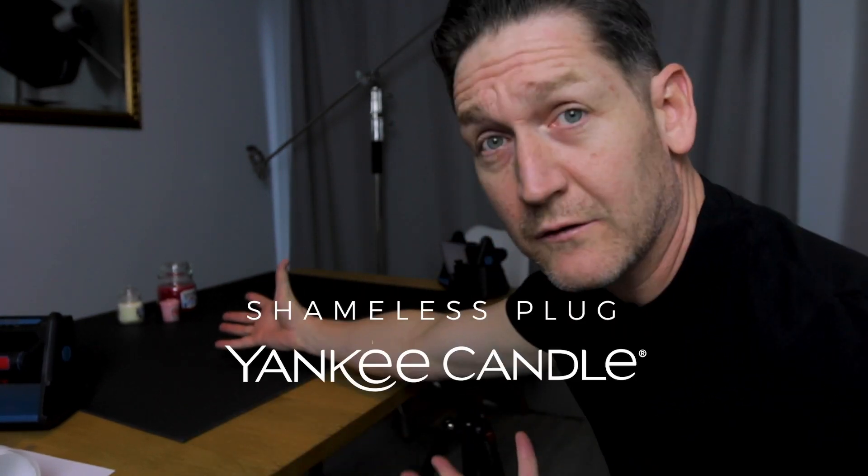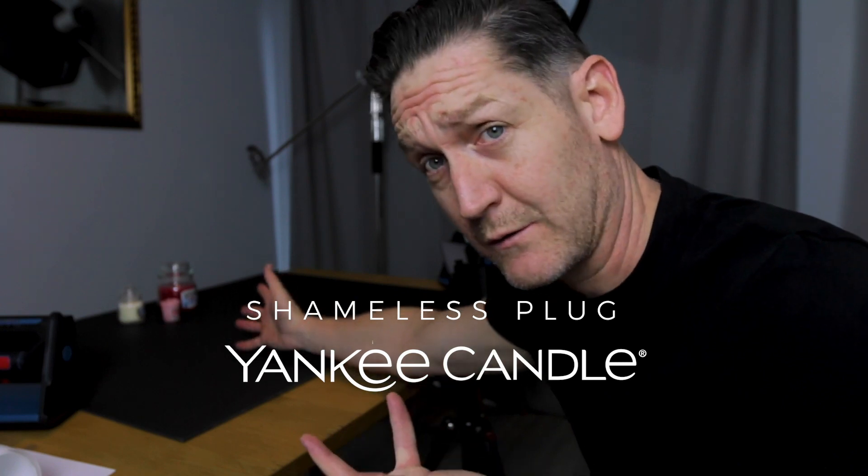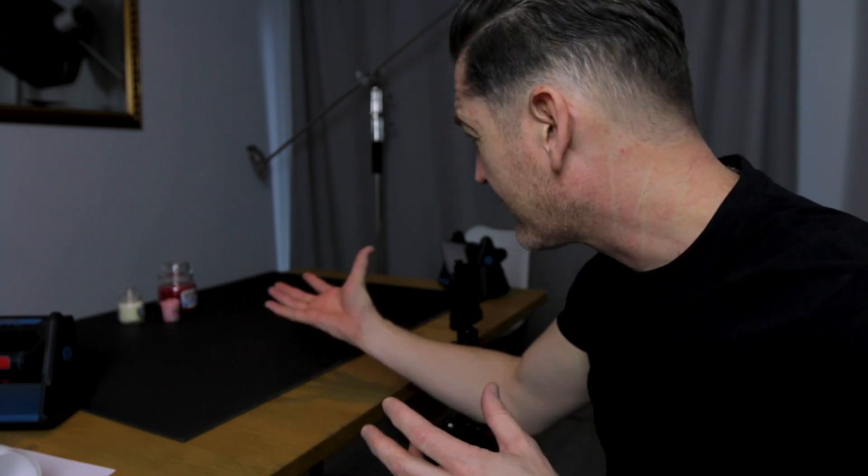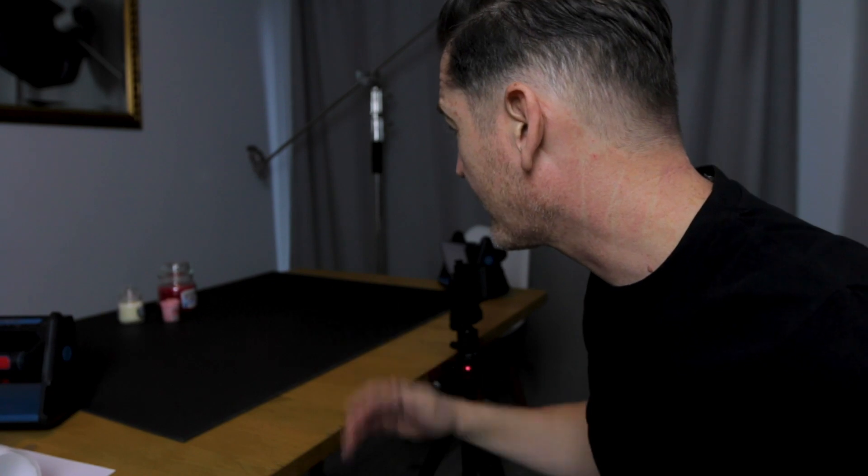Let's do it. I don't have an amazing product to shoot — Yankee candles are quite good, a lot of people like them. I thought we'd start with a little still life using something I found around the house, just a couple of candles. Let's see how we can light that. As you can see, I've got one light for filming myself.